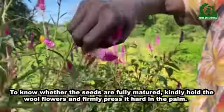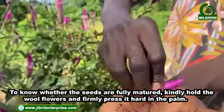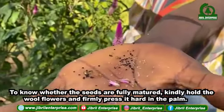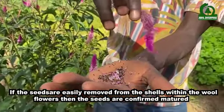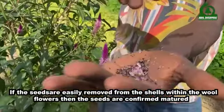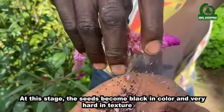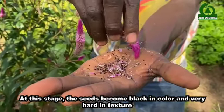To know whether the seeds are fully matured, kindly hold the wool flowers and firmly press hard in the palm. If the seeds are easily removed from the shells within the wool flowers, then the seeds are confirmed matured. At this stage the seeds become black in color and very hard in texture.